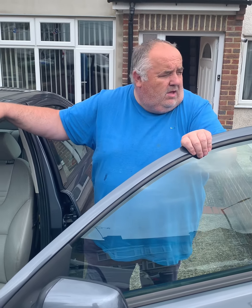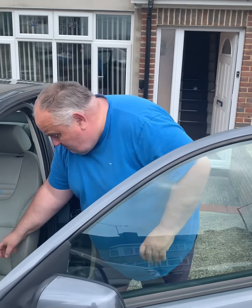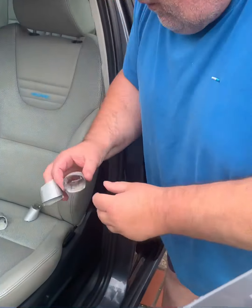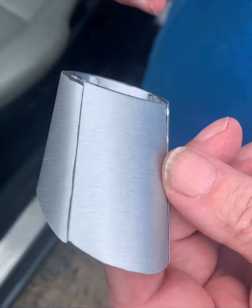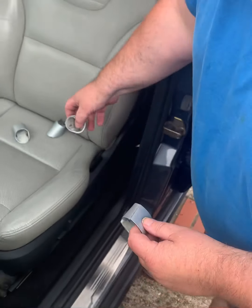Hi guys, just a short one today on the Magma Grey steering wheel. The little arms with these silver plastic covers on them — on the grey one they were a bit shabby. I didn't really want to paint them, so I sent them off and had them wrapped. It was quite expensive, but these are unwrapped so let's see what they look like once they're on.